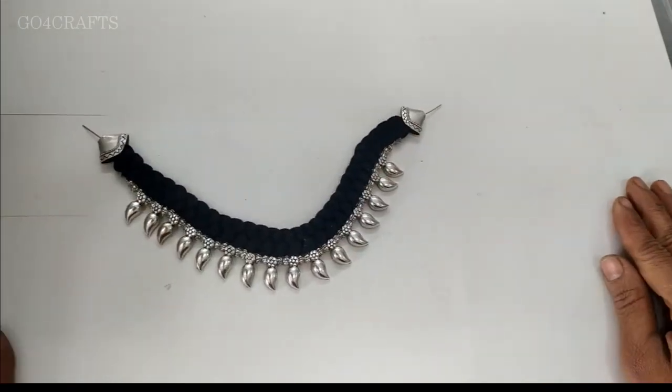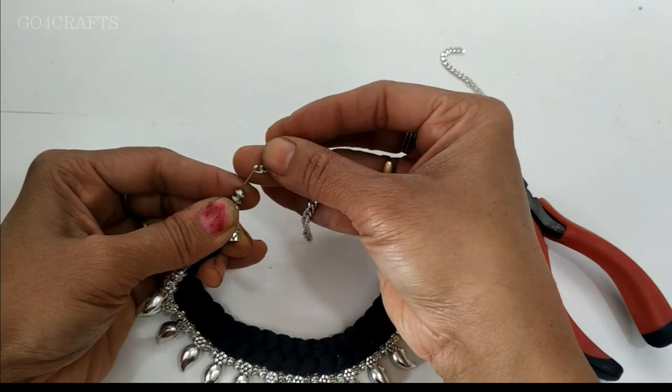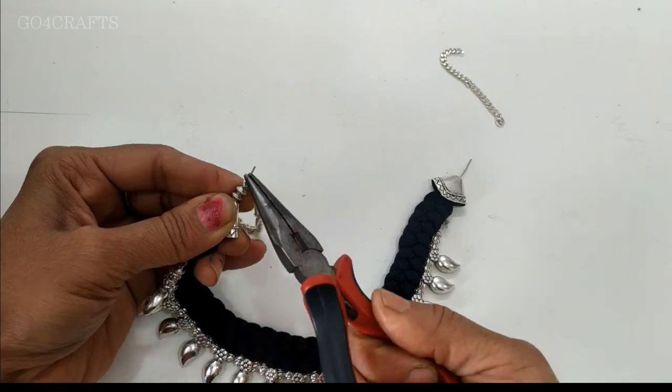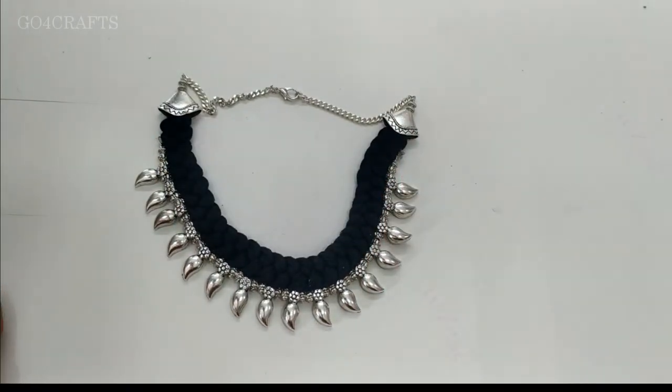Finally our stitching is done. At the end of this necklace we have to attach it with small beads and chains. If you have adjustable threads, those are more suggested than chains. That's how we made a beautiful necklace here.